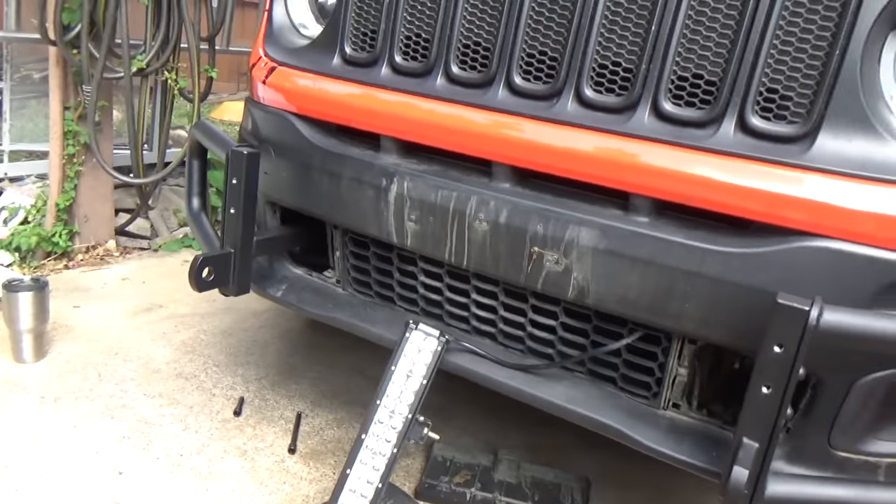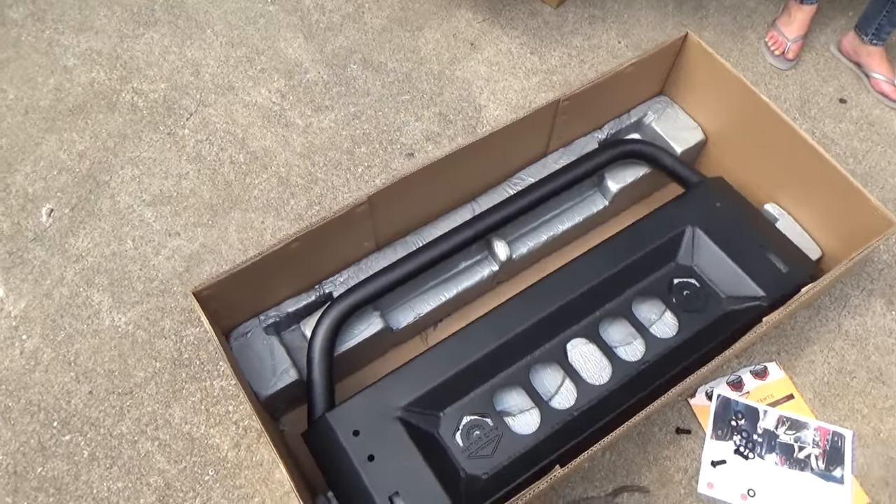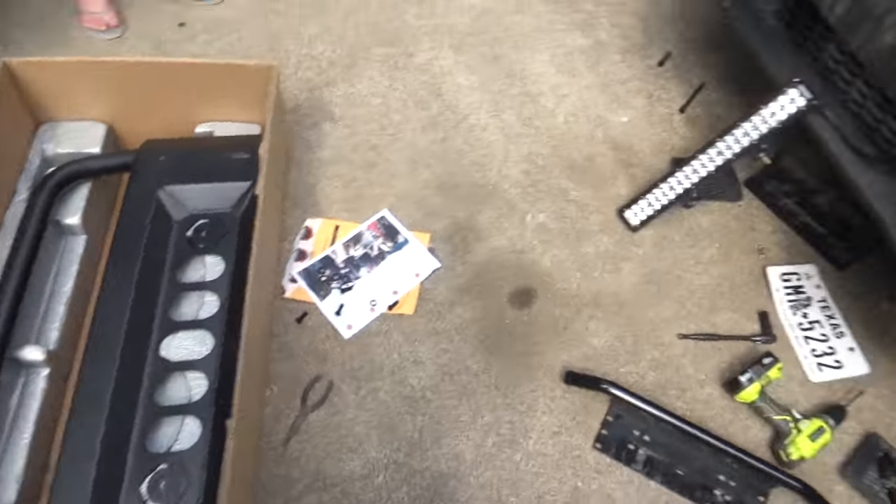We've got the corners on. Now it's time for this big guy. We're going to get this all lined up, put on, and then get the bolts in place.